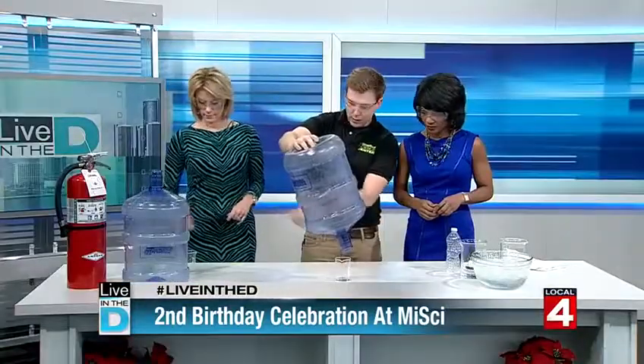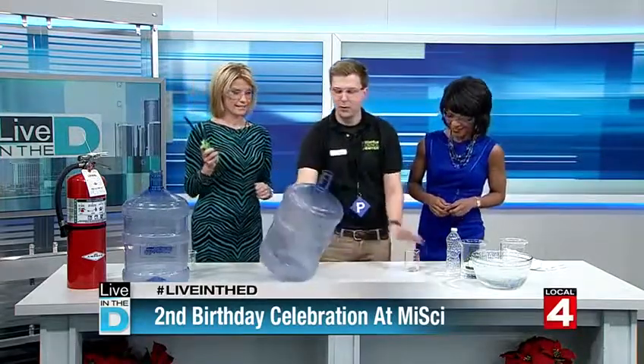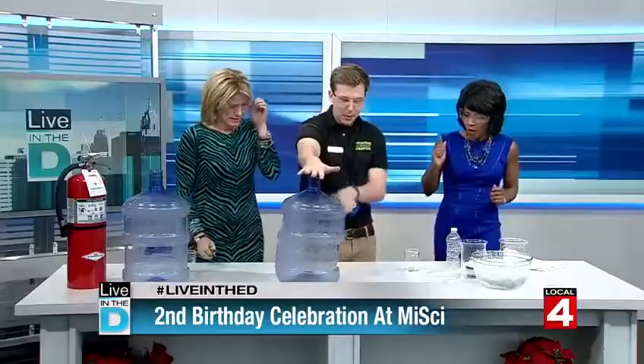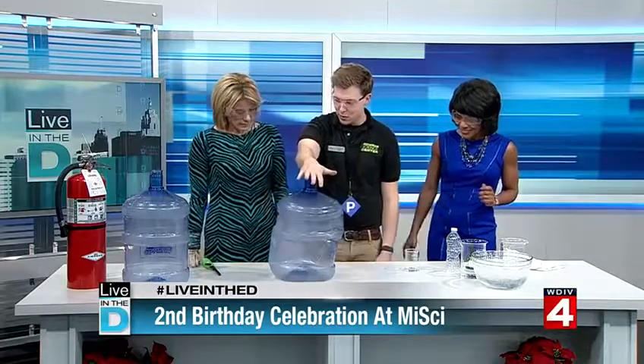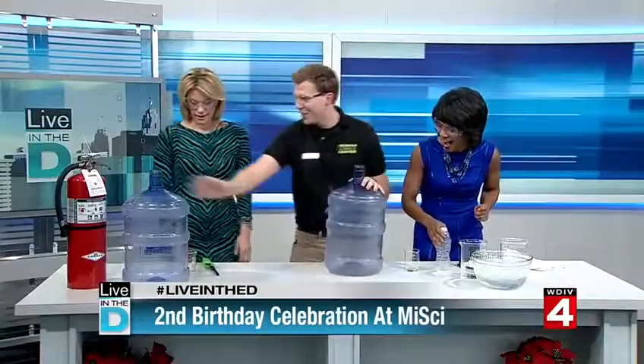We've got two bottles here. Once we get all that liquid out, we'll stand back. Go ahead and light that and hold it real close to the flame — there we go. Once I put my hand on top, the gas starts to cool down. The air pressure outside is actually enough to crush the jug — same sort of principle as before.